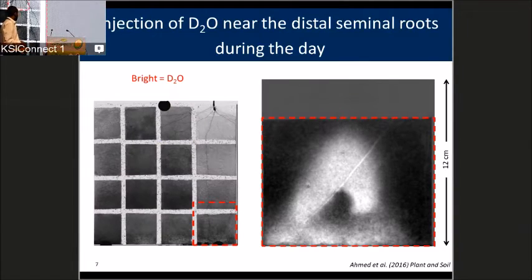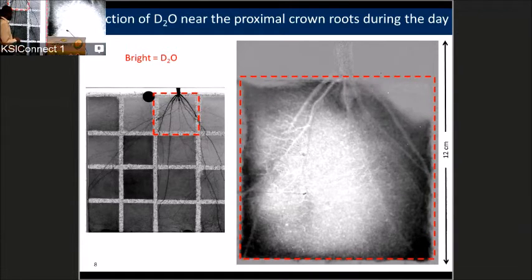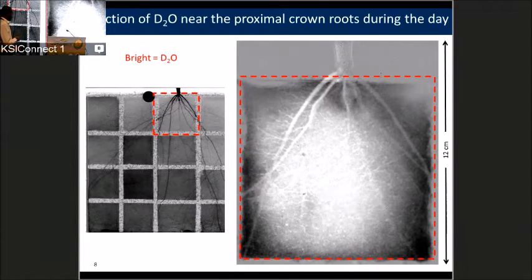Let's move to the five-week-old maize. In the first example, we look at water uptake by the crown roots, and I'd like you to see what happens to the laterals of the seminals, which were very active in the two-week-old maize. It was very interesting: the water uptake zone actually shifted, and water was mainly taken up by crown roots, while the laterals of the seminals that were active in the young plant were no longer active in root water uptake.